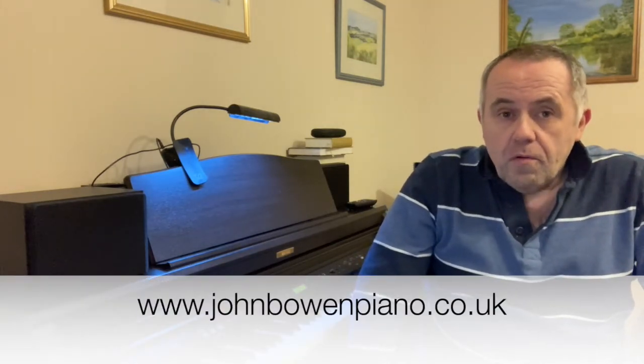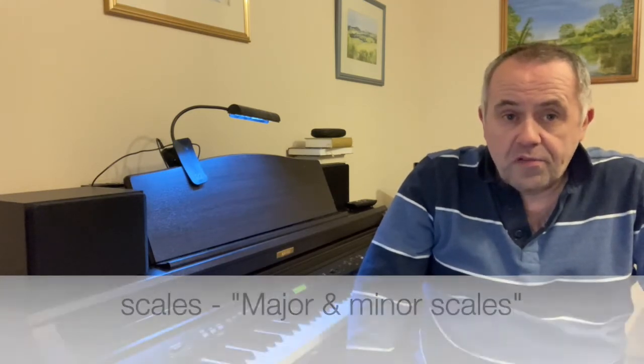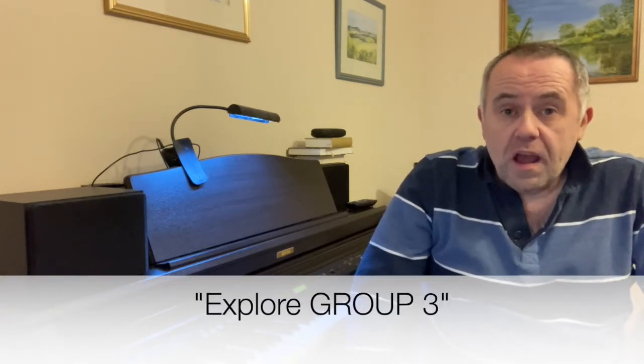Well done. If you haven't yet learnt Eb major in similar motion, you will find it easier to skip this part of the lesson for the time being and first have a look at the lesson on playing it in similar motion. Go to the website, find the Scales menu and on it select Major and Minor Scales. Then go to Explore Group 3 and choose Lesson 14. Once you've got it secure, come back to this part of the lesson.